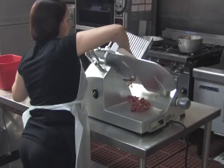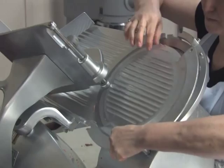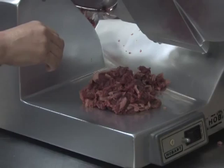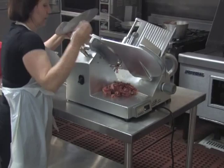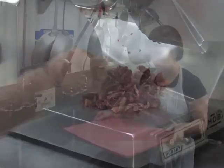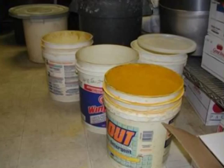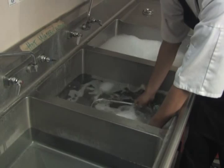If the same type of item is being sliced throughout the day, the slicer should still be disassembled, cleaned, and sanitized every 4 hours. If a slicer has food accumulated on it that is over 4 hours old, that is a major violation. Knives and cutting boards must also be cleaned regularly and stored in a sanitary location to prevent cross-contamination.